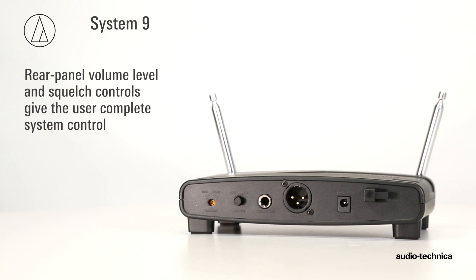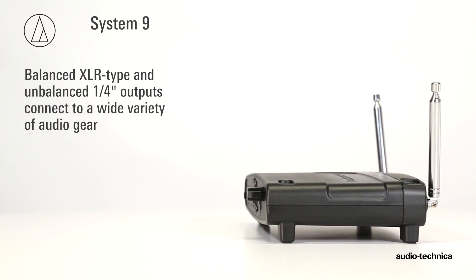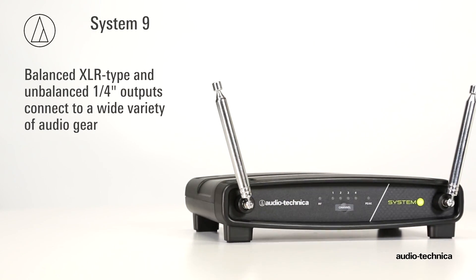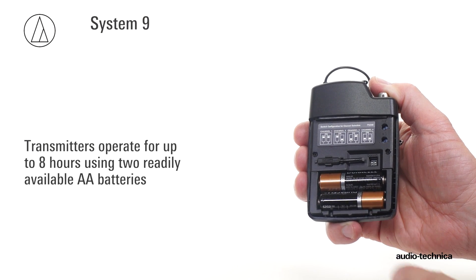Rear panel volume and squelch controls give the user complete system control, while the balanced XLR and unbalanced ¼-inch output jacks enable System 9 to be used with a wide variety of audio gear. Operating for up to 8 hours on readily available AA batteries.